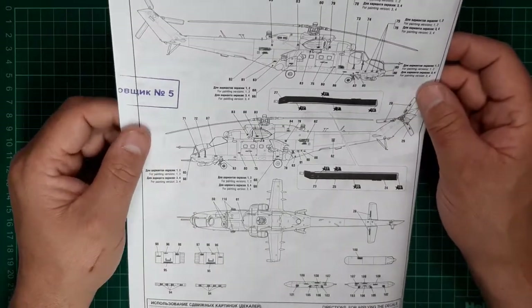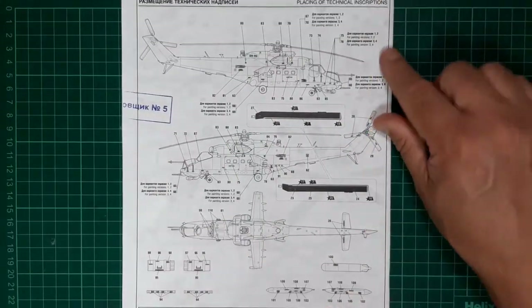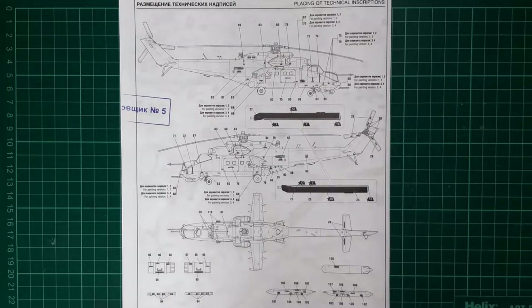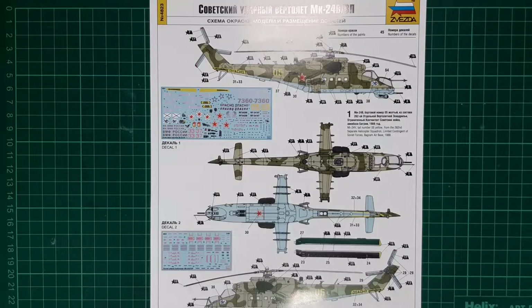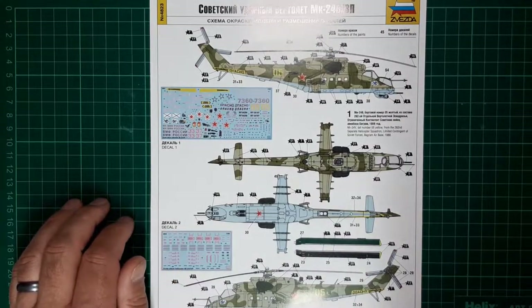The back page is taken up with stencil location diagrams. All in all it looks to be quite a straightforward build, if not a little bit complicated in terms of fit in some areas, but the proof of the pudding is in the eating — we'll see what it's like when we get it on the bench. Taking a look at the markings, there are some different options included in the kit.